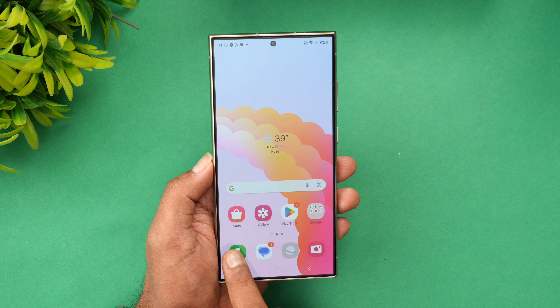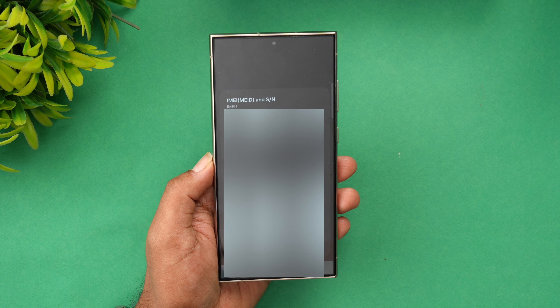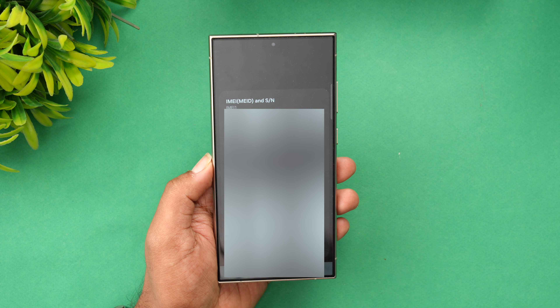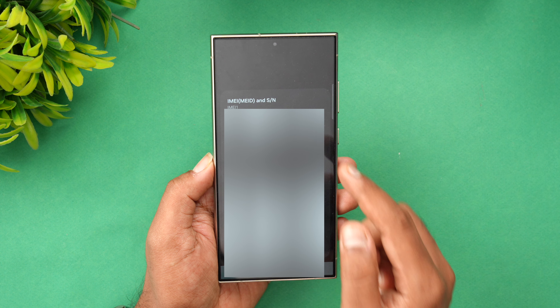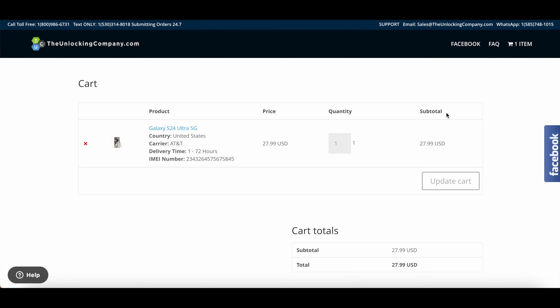To get the IMEI number, open the dialer, press *#06#, and you will get the device IMEI number. Copy this IMEI number into the website and proceed.